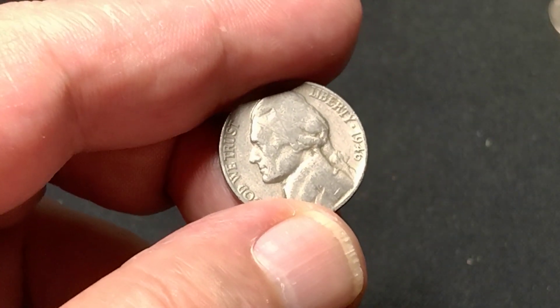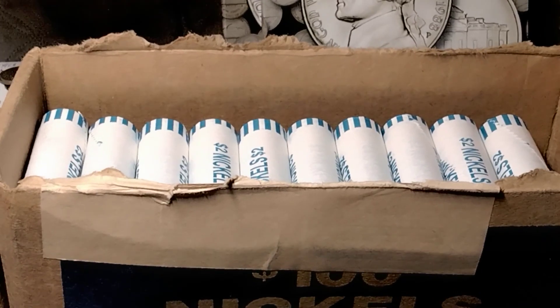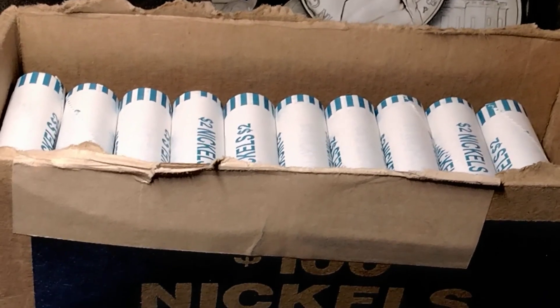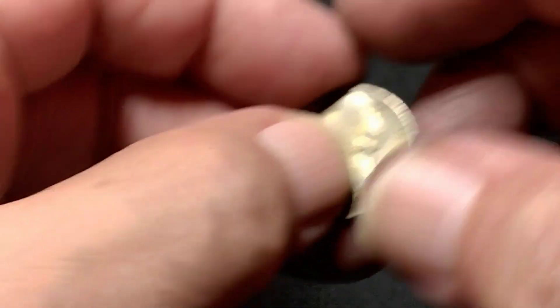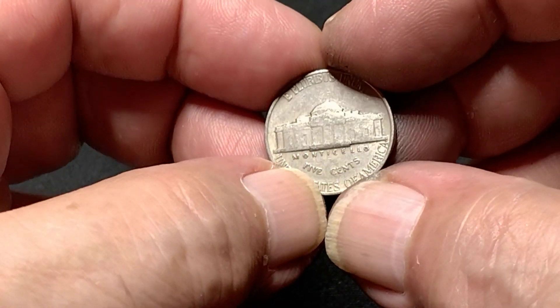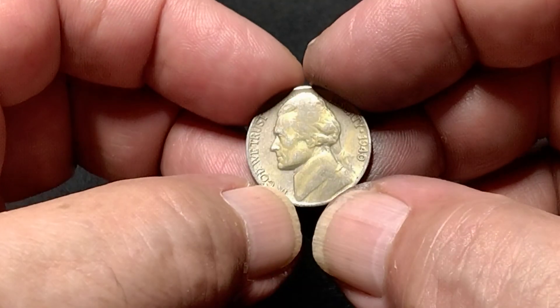I found a 1946 Philly that's in about fine condition. On the ninth roll — you can't really tell that but take my word for it — it took that long to come up with another 40s coin, and this is a 1940 Philly. Not too bad a shape, probably a VF on that.